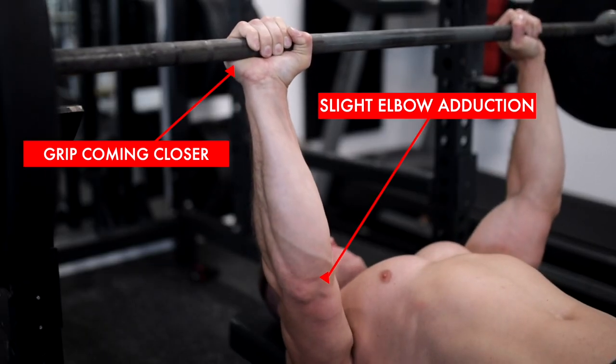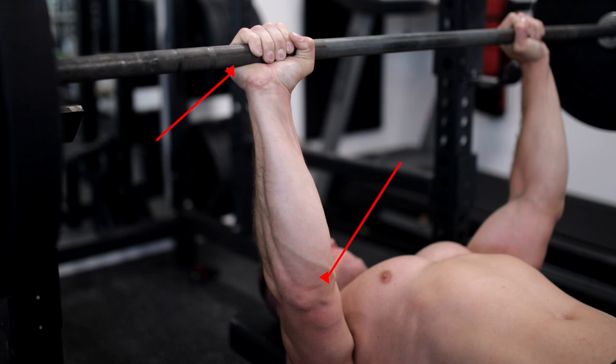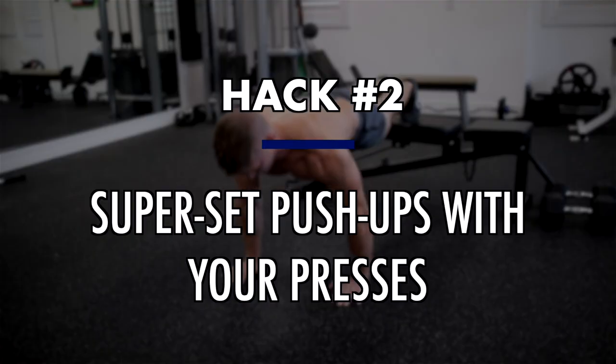Just see how you feel, and if you like it, add it to your routine from time to time. As for barbell exercises, obviously we can't adduct at the top of the movement, but we can create inward pressure on the barbell with our hands, which will activate more of the chest as we press. I suggest lowering the weight a bit when you first try this so you can truly focus on squeezing and creating that inward pressure effectively.